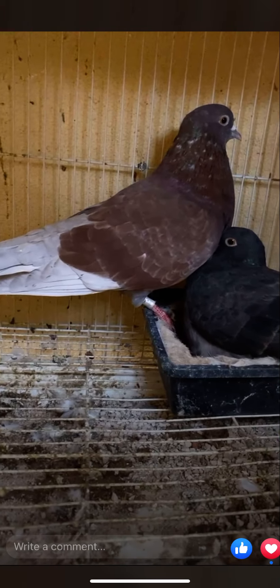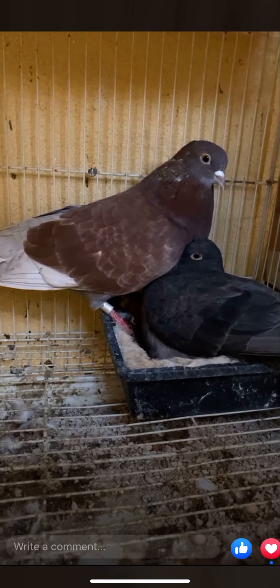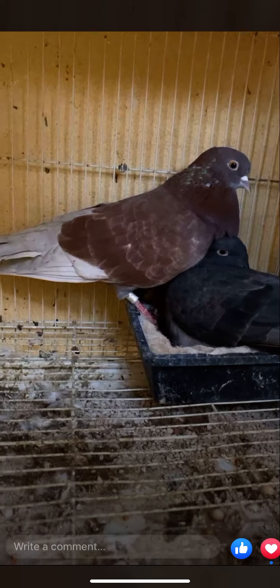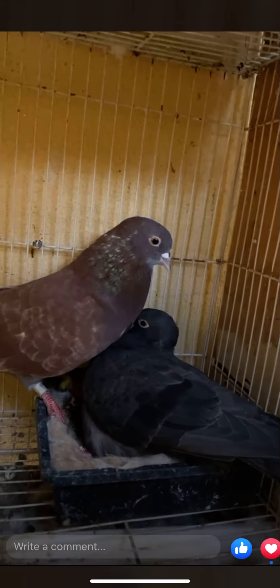This is what I have to work with. This is my foundation. These are called my northern lines. These birds are from up north. These are the Joe Eberton, old Juan Navarro stuff, which is his grasshopper line. It's going to be my first year going to fly a kit of these birds. Just got started in the hobby, about less than a year.